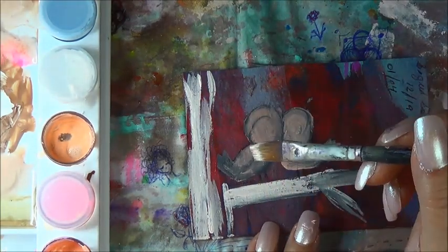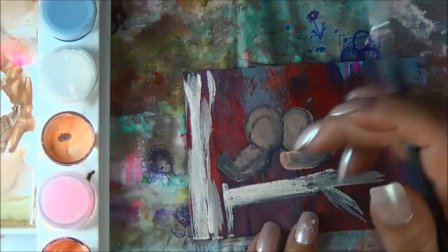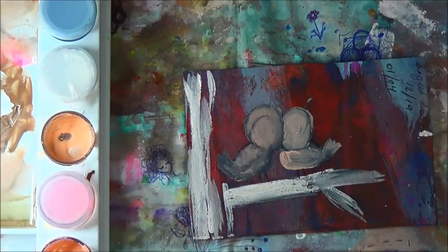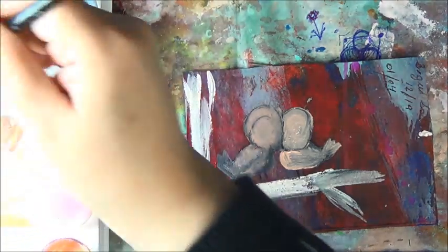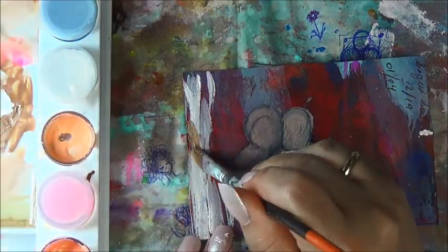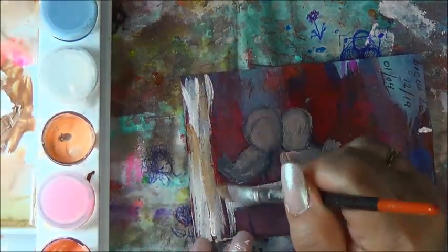I got it in white because my other one is in white. The other one I got is from Target — it's not even the one that everybody else has because I got that one at Target on clearance as well.